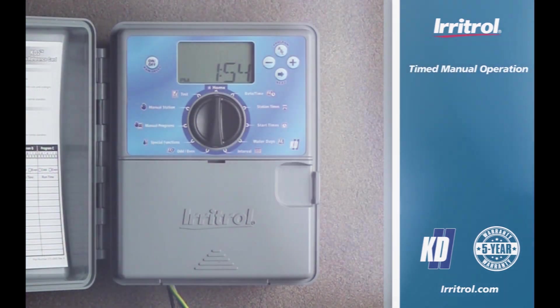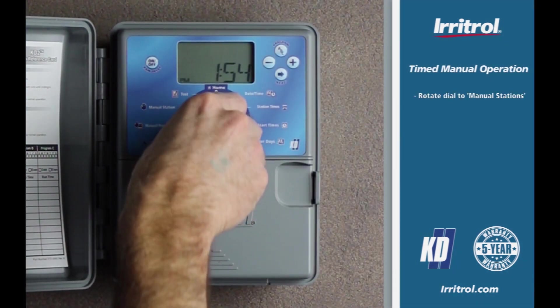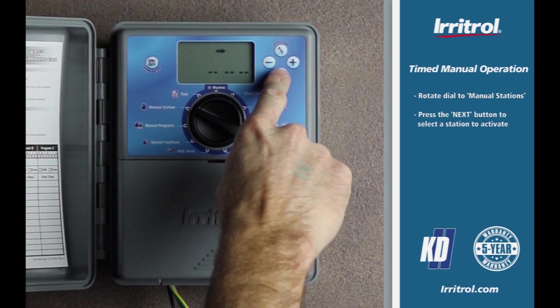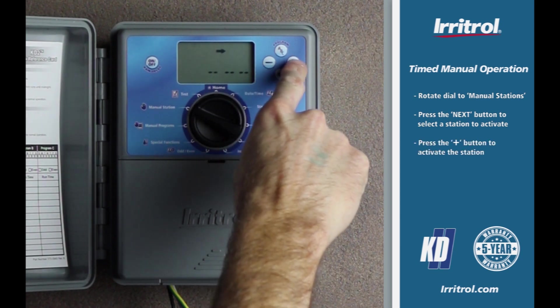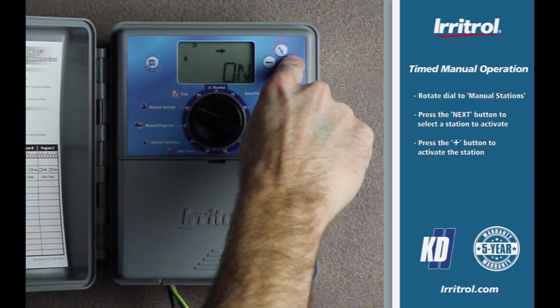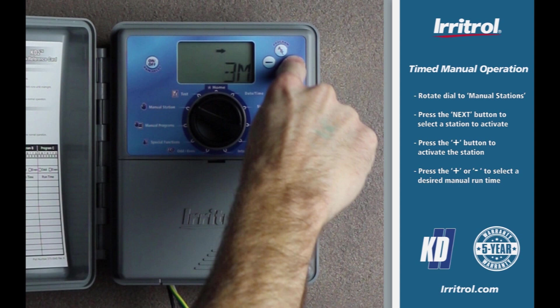Time manual operation: rotate the dial to manual stations. Press the next button to select the station you want to activate. Press the plus button to activate the station. Note that the station will activate, 'on' appears on the display, and the water droplet icon is flashing indicating that the station is active. Press the plus or minus button to select a desired amount of manual runtime.